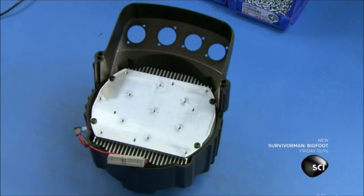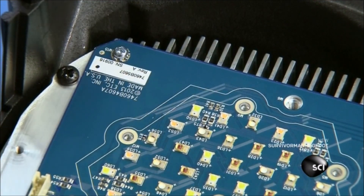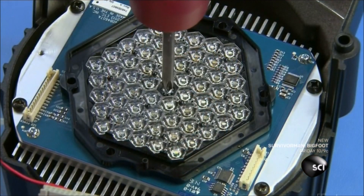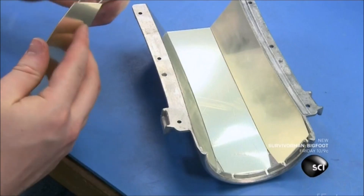A block of aluminum called the heat sink absorbs and quickly dissipates some of that heat. They mount the LED array on top of this twofold cooling system, then install the optic assembly — a plastic component that focuses the individual LEDs.